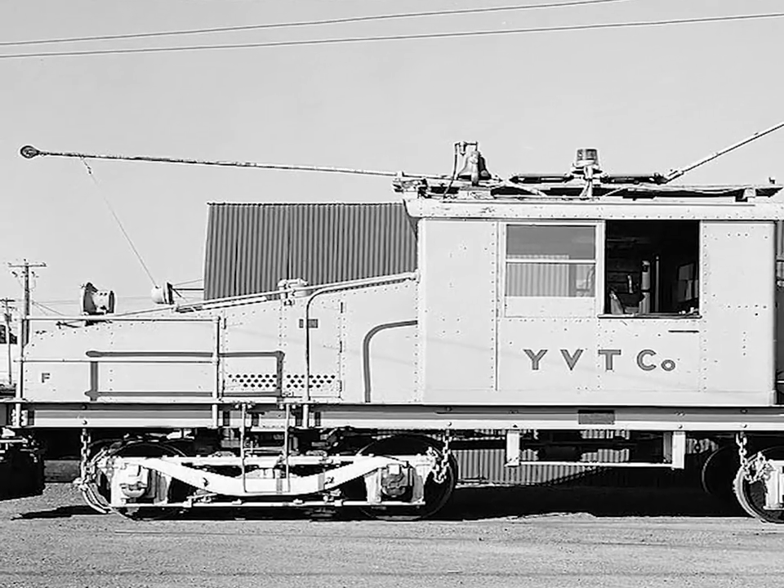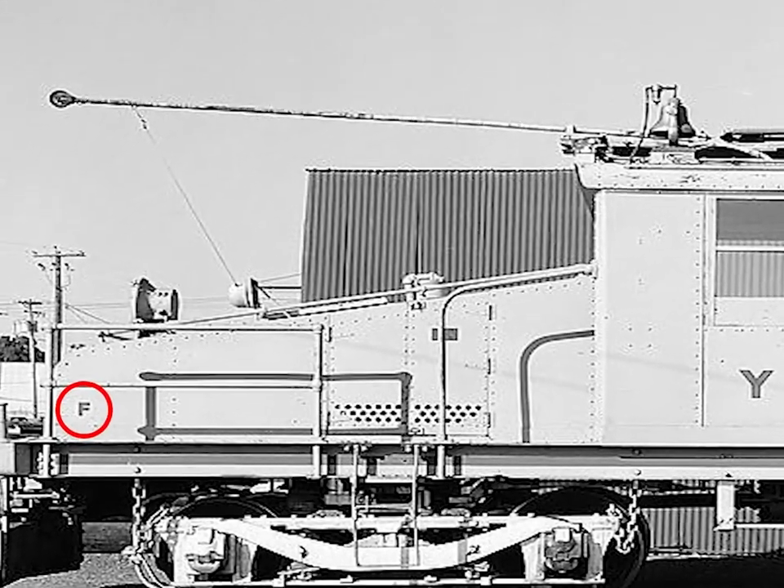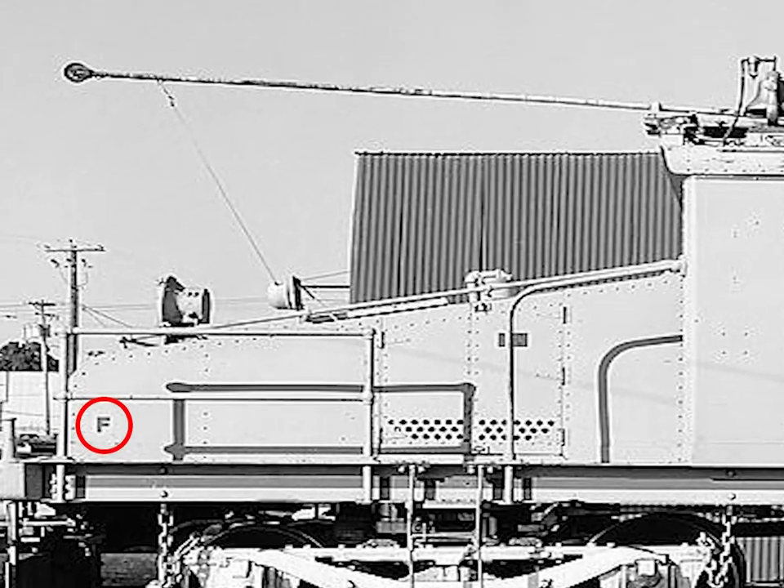American rail practice is to not confuse folks, so there is a letter F painted on what is considered the front of a locomotive, no matter what the vehicle looks like.